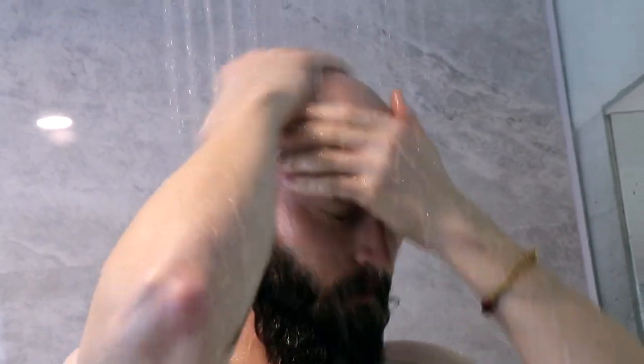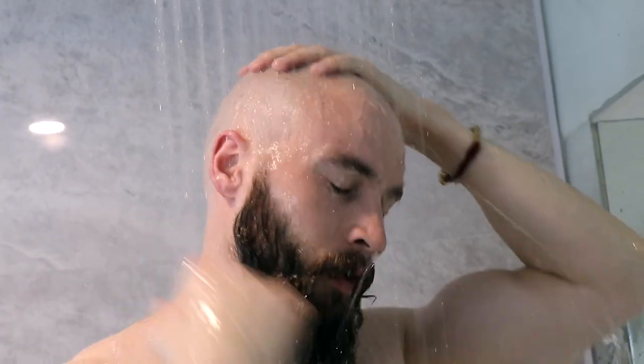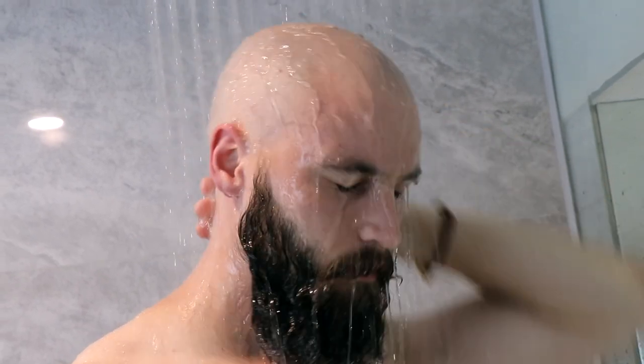Once you're done, rinse off all of that shaving cream and get a good rinse. I usually then go on to wash my beard and have a nice shower. After I've done my head — I usually shave my head first — start from the top, you know what it is.